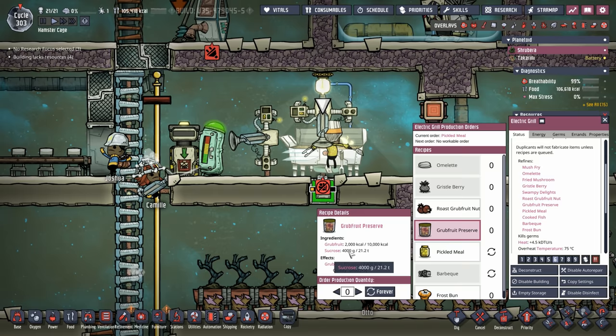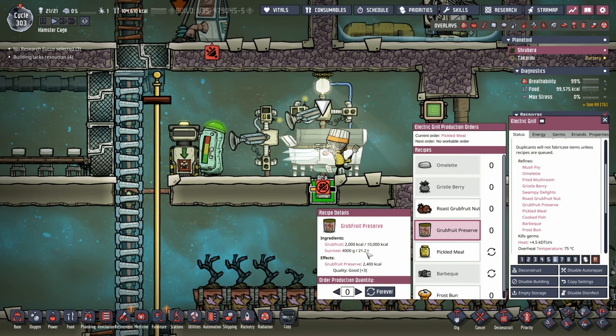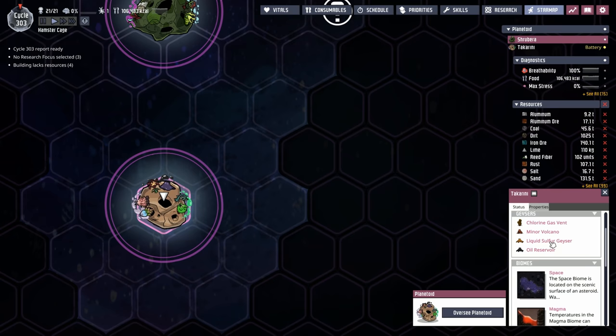At the grill, grub fruit preserve requires four kilos of sucrose per batch. Right now we have 21 tons of the stuff, so it would last a long time. But there are no sugar volcanoes that I know of, so you need to come up with a different method to get sucrose.